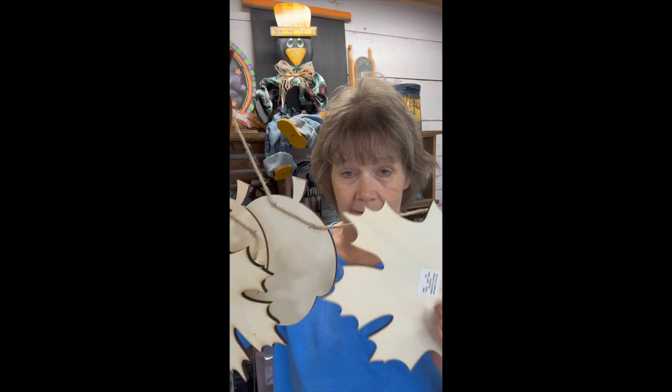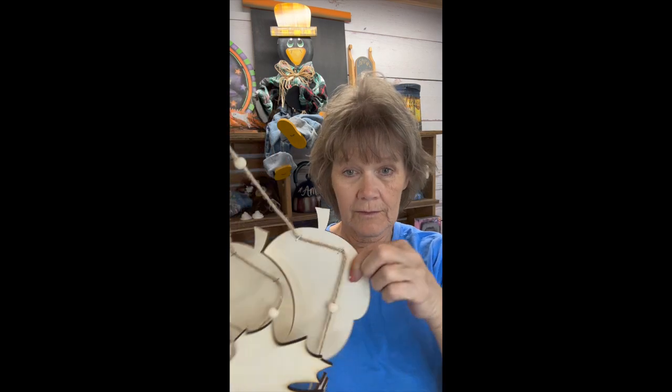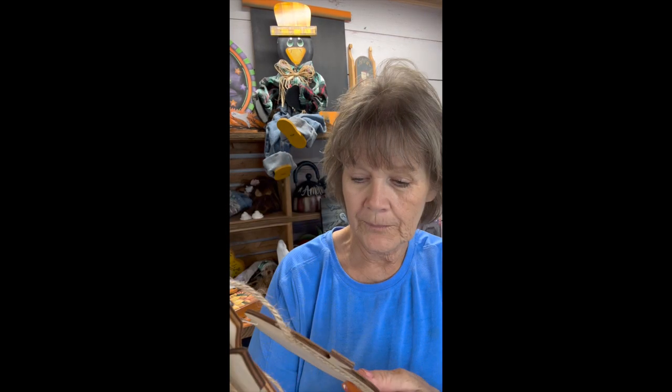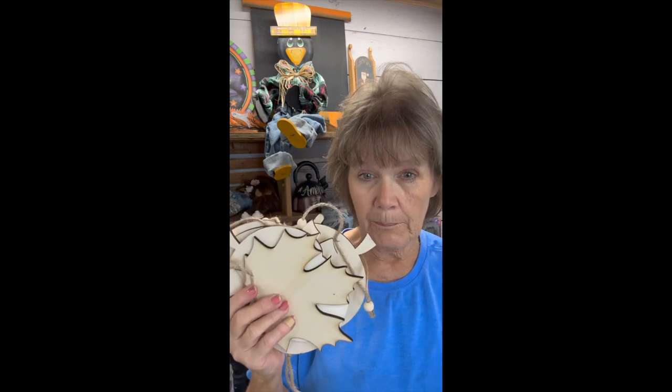Hey everybody, it's Terry Burton over here at the Robin's Nest by Terry, and I've got a project for you today that is probably going to carry over for three different episodes. If you've been to Hobby Lobby in 2023, they have these banners — shapes all strung together — and at 40% off they were only a little over six dollars. You get six different shapes: a leaf, an acorn, and a pumpkin. These are birch wood, laser cut — you can see the burn marks on them — so very, very nice.